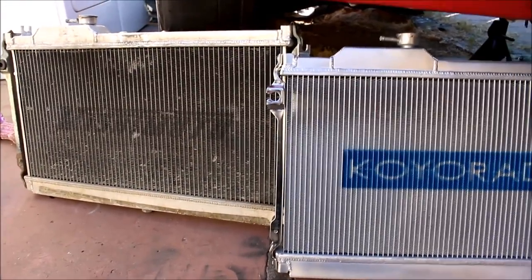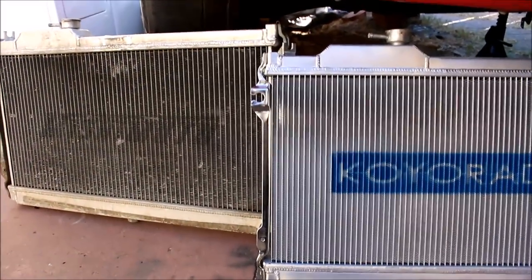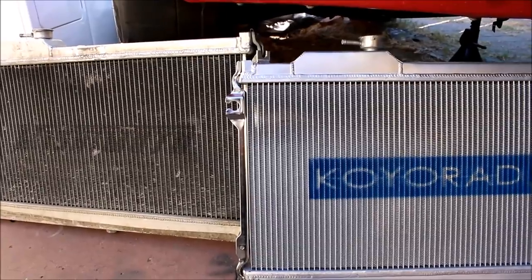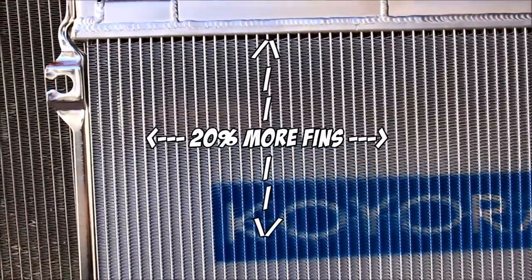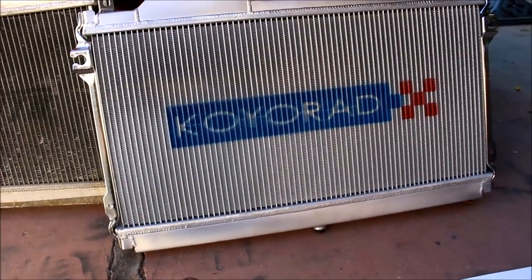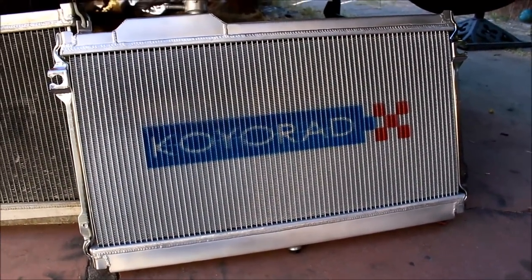Here we've got the two radiators next to each other and the first thing I noticed taking this Koyo out of the box is the core itself is a lot more dense with fins, and that is one of the performance features that they list. A lot of the big Miata racing companies subscribe to the theory that you don't just need a thicker core radiator — you need a core that's efficient. This Koyo, just by looking at it and counting the fins, it's got 20% more fins vertically and horizontally over the Mishimoto, so that makes me think it's going to work really well.